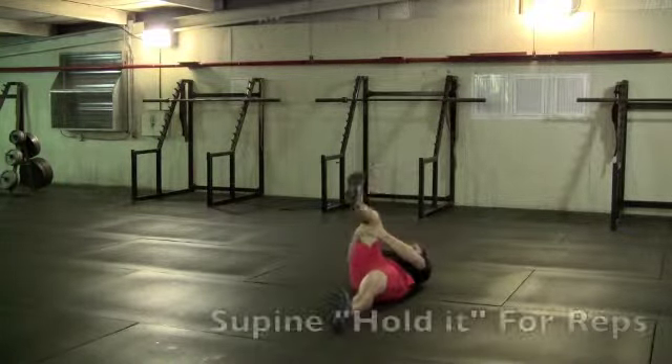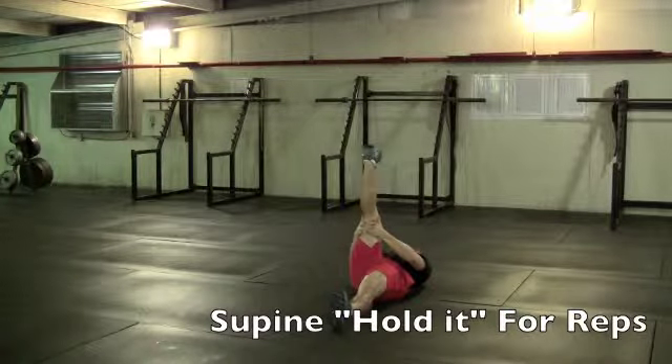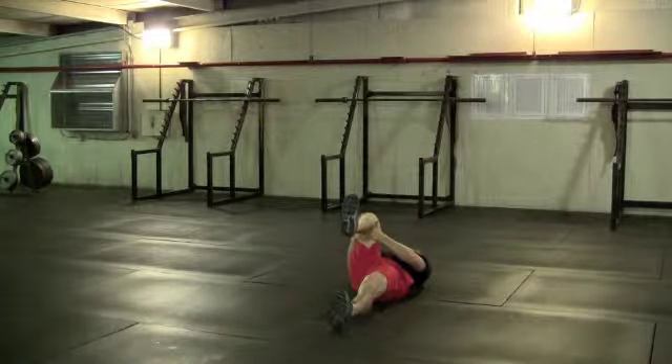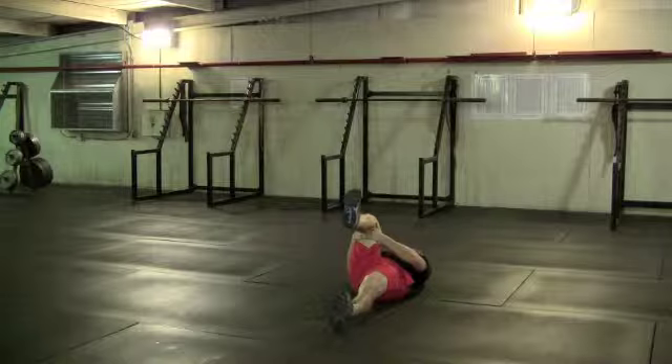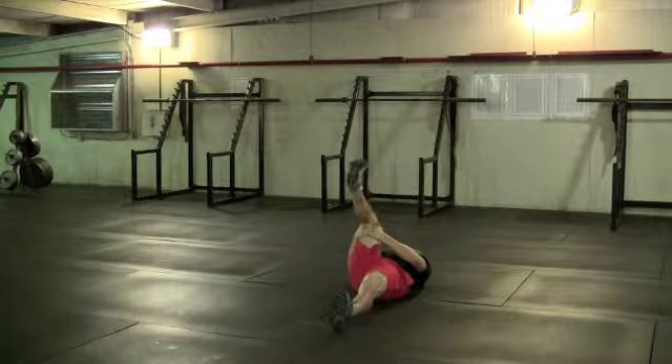With the supine hold it, you'll intertwine your fingers behind your knee. Pull your toe in towards your shin and pull your knee in towards your chest. And as you straighten your leg, you'll feel a stretch across your hamstring and calf. There will probably be a little dance at the end of the movement if you do it right.